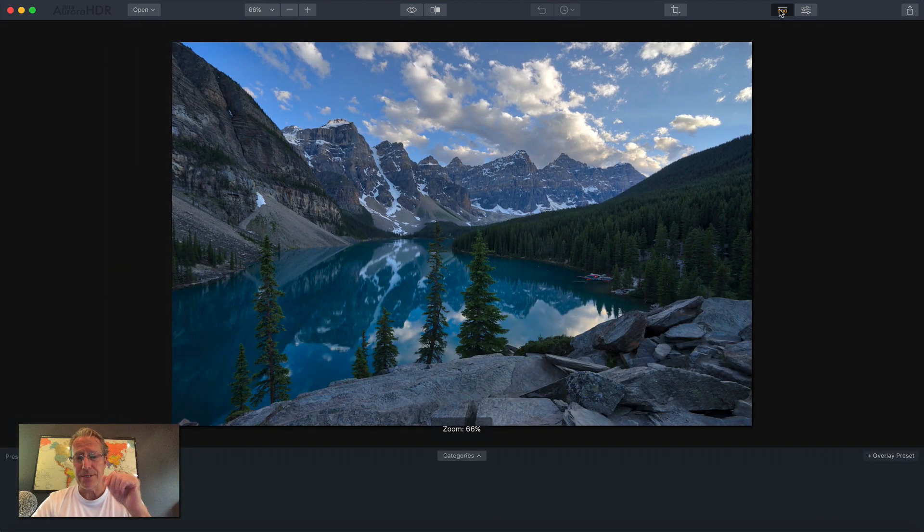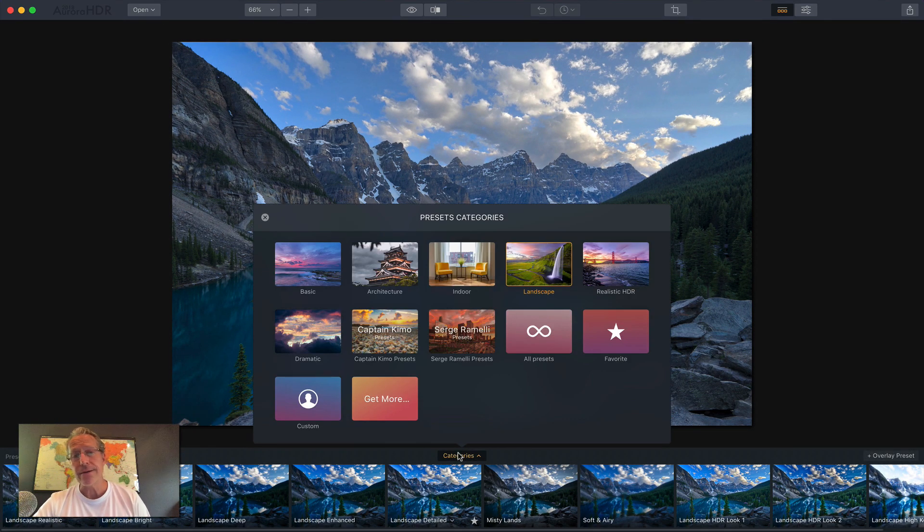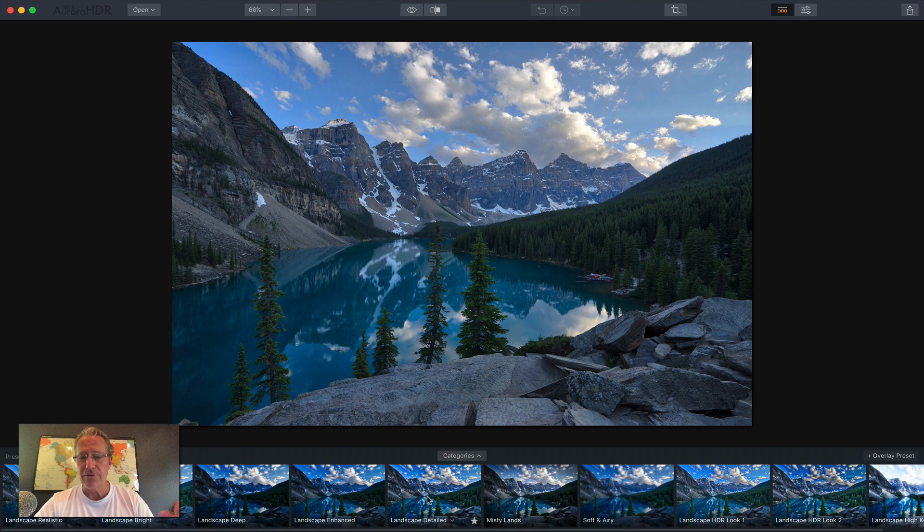This is where you get to presets. Presets now load with a category selector. Just click on that and you can see the different categories including Captain Kimo and Serge Rommelie who provided some presets. I might create some presets for this — I'll let you know. But there's a lot of different presets and there's a cool new feature.